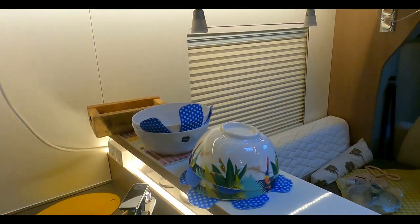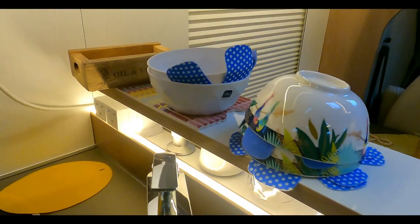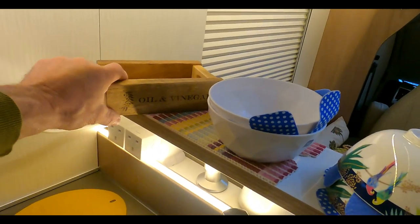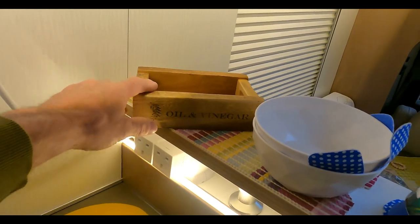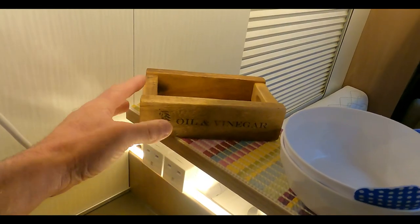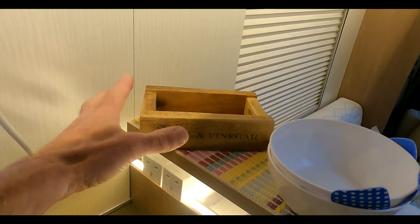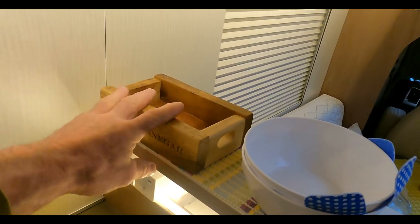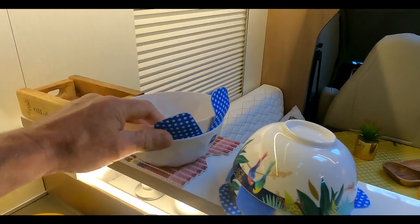Going on from there, we have our little wooden holder for when we're dining outside. I love it — it just feels like you're in a restaurant-type place. Put your ketchup in there, your sauces, vinegar, salt and pepper. It's always nice out on the table — just makes it feel good.